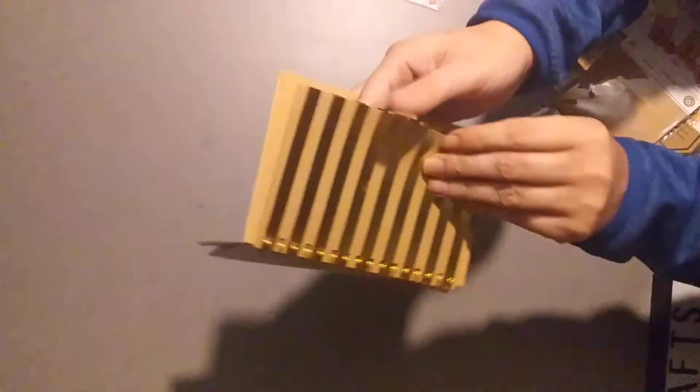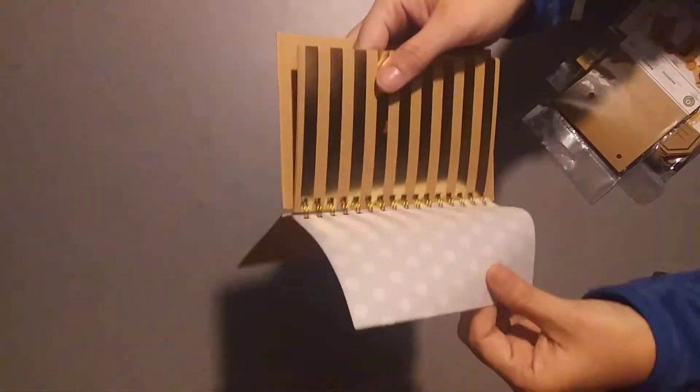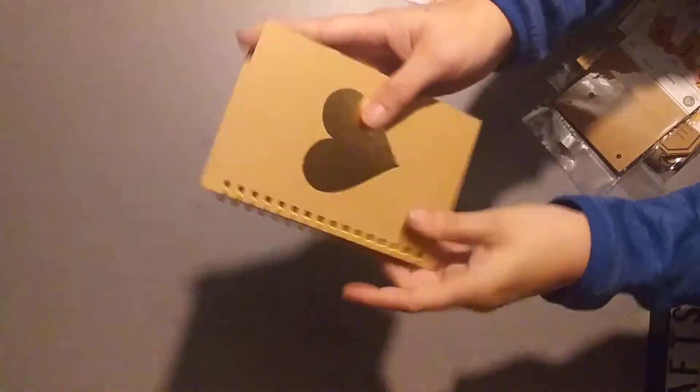And then they had this — it said 'album' on it. I opened it in the store to see what it was, and there are eight sheets in here: two sheets of plain craft color, two sheets of gold and craft stripe, two sheets of plain vellum, and two sheets of vellum with gold dots. You can make a little junk journal with that.